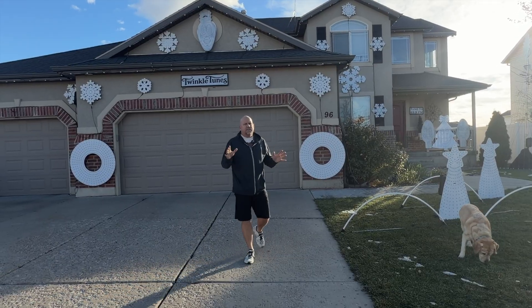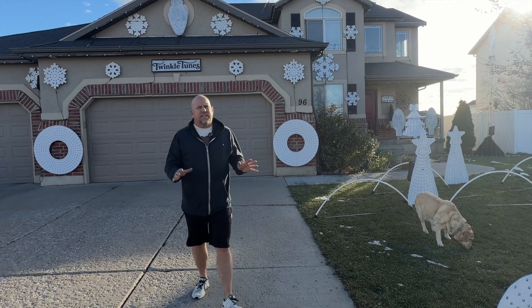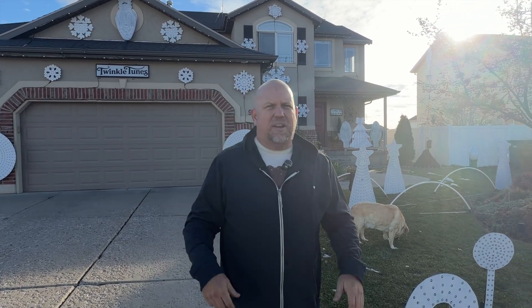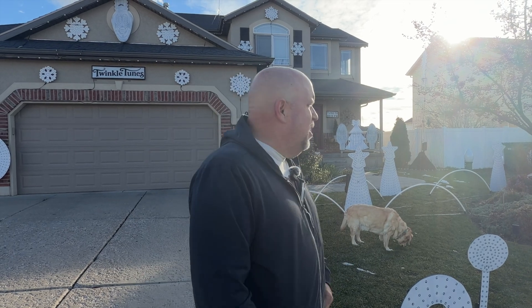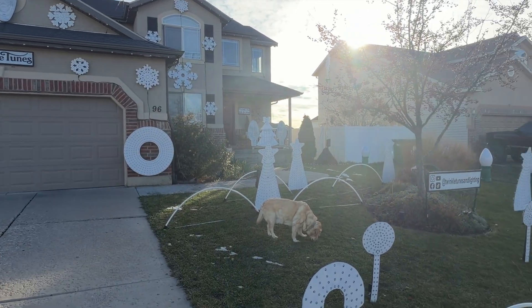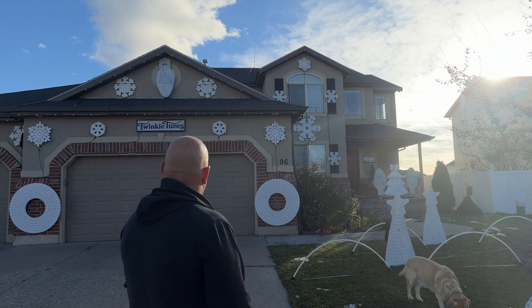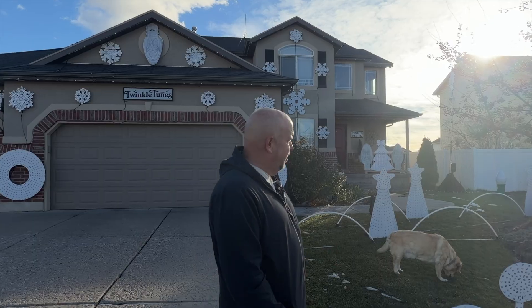So there you have it — that's the technical side of how everything is connected. I hope you guys learned a little bit. Make sure you hit that like and subscribe button below, and thanks for coming back to the channel. If you have any questions let me know. And hey, there's my giant antenna up on the top there — good technical stuff!